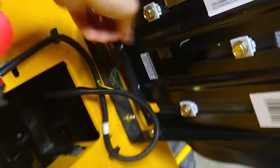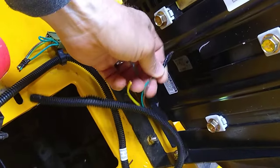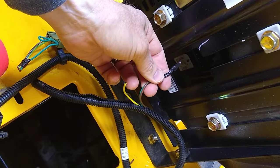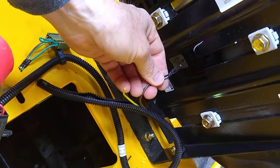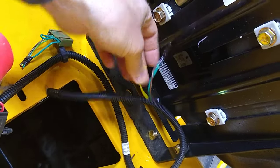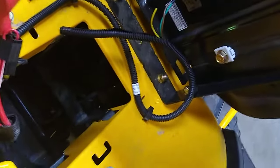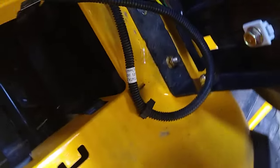If you look at the bottom of the seat, there's a switch that mounts here and there's a plug that comes out of there. If you short these two wires together, it eliminates the switch that causes the mower to shut off when you get off the seat. This one just hangs free — that's what I cut off of there.